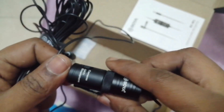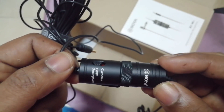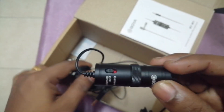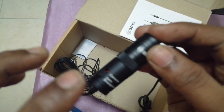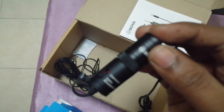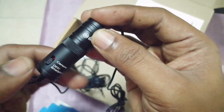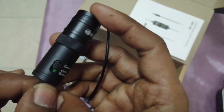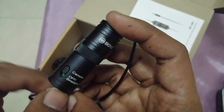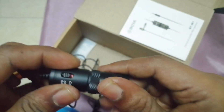On the device there are two switches: one switch for smartphone and another switch for camera. The battery is only needed for camera use. If you are connecting this mic to a DSLR camera, you should switch to the camera setting and insert the battery for it to work properly. I'll show you how to insert the battery now.